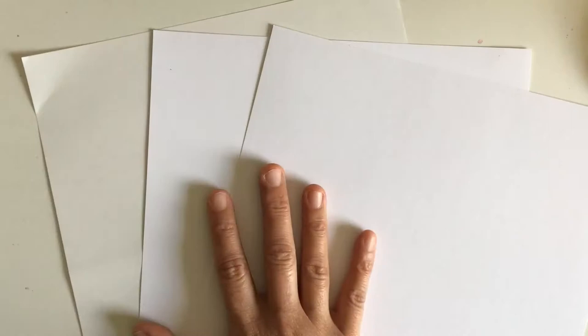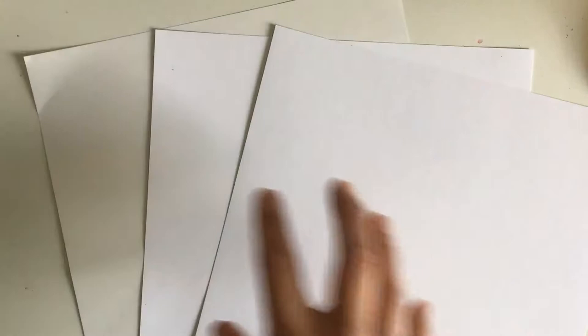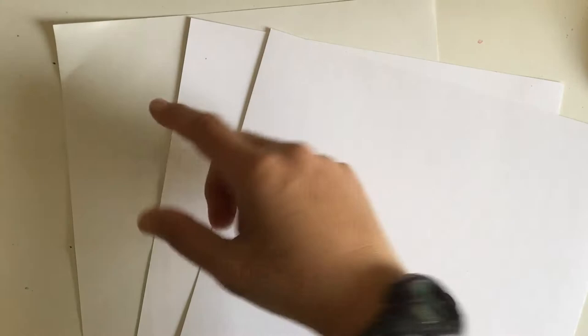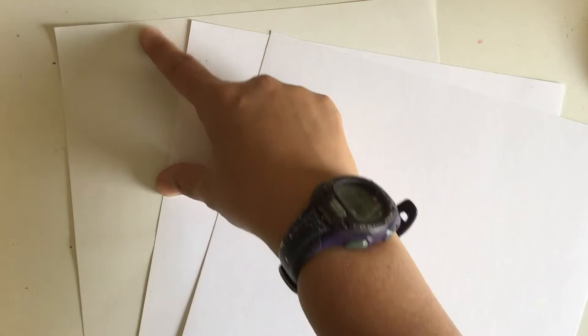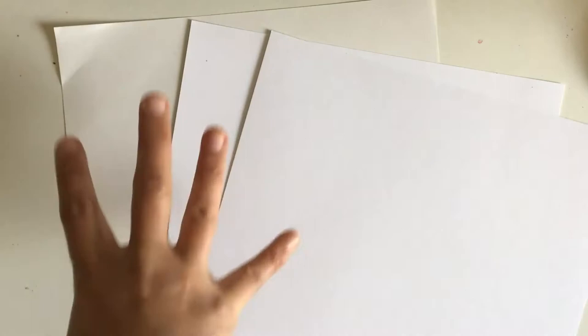Papers also have different types of tooth — how smooth they feel. The Canson mixed-media paper has a bit of tooth and texture compared to smoother papers. Another reason I like the Canson is that when I look at the other side of a pen-and-ink drawing, it doesn't bleed through. Use a heavier weight paper if you're going to ink, because thinner paper will bleed. Always do little swatches of your pen and ink to see how much bleeding you'll get — some papers are like drawing on paper towel and the ink goes everywhere, which can be a desired effect depending on what you want.